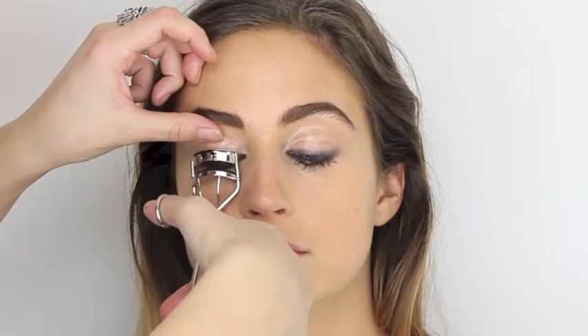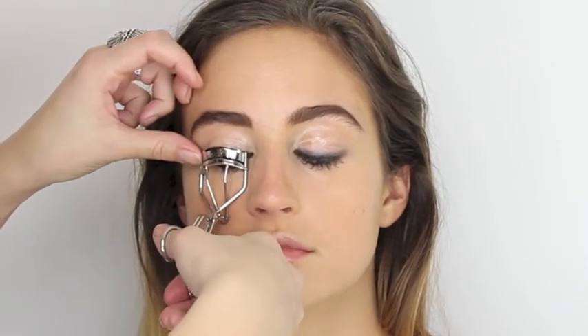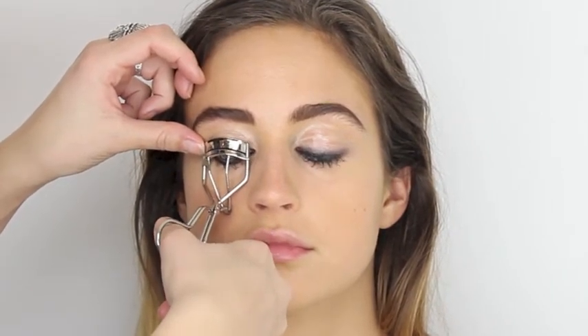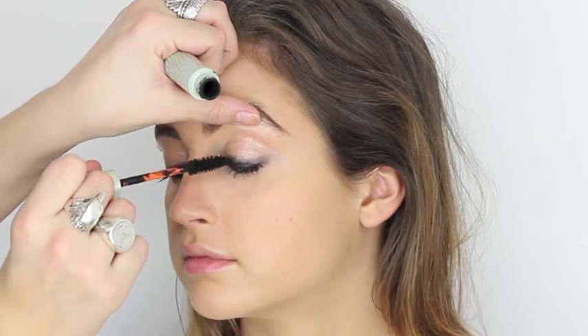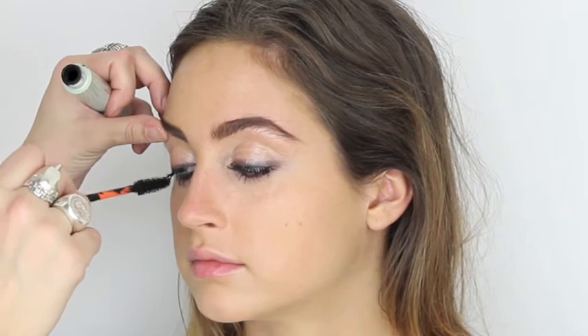I'm going to take a little bit of Origins Ginseng Brightening Mascara, which has a really nice thick bold brush. We're going to apply lots and get the lashes quite clunky looking. Turn the brush on its side and trace along the lash line backwards and forwards — the more cloggy they look, the cooler this look will be. Then just give the lashes a little curl with MAC eyelash curlers. Back in with the Origins Ginseng Mascara on the top lashes — nice and cloggy. Go over anywhere that needs to be more cloggy still.